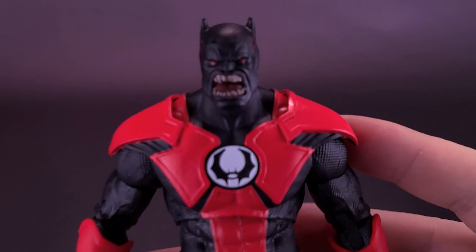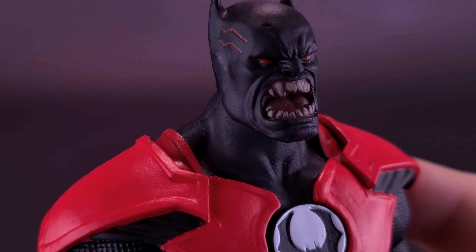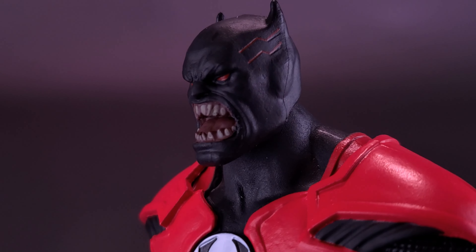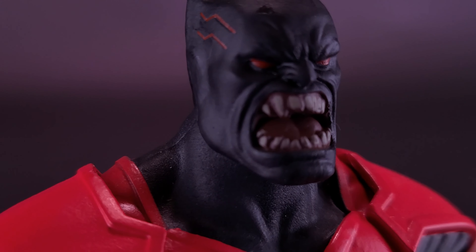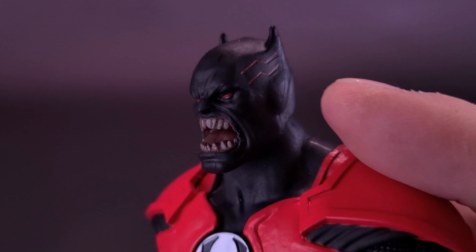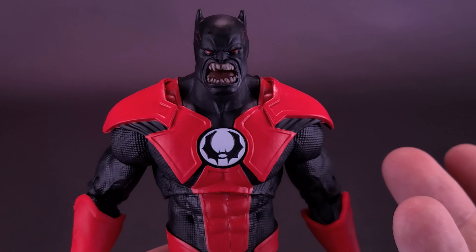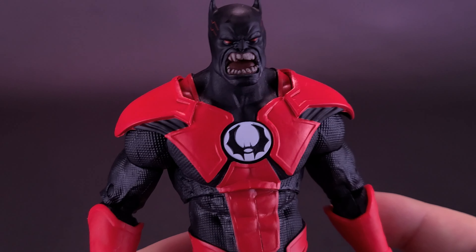Moving on for a closer look at the figure itself. It's a rather interesting design for Batman; it kind of reminds me of Nightmare Batman from Batman Begins, sort of the way that his face blends into the rest of his cowl. He has very shiny chomping teeth on the front of his face, very small beady red eyes, and markings on the sides of his cowl. It looks pretty accurate to the way it looks in the comics, and giving him a scowling face fits appropriately for Batrocitus.